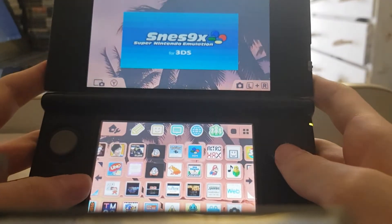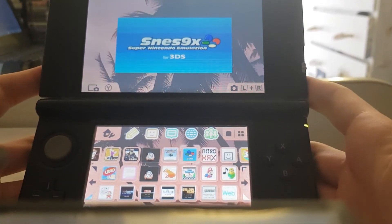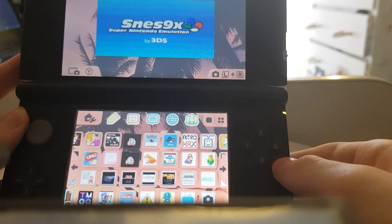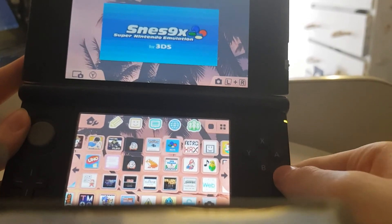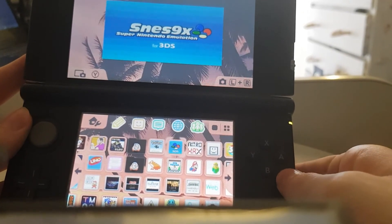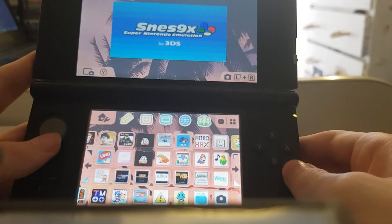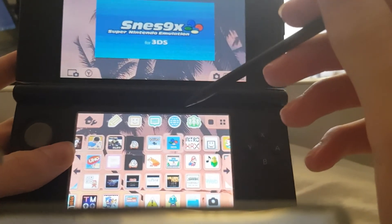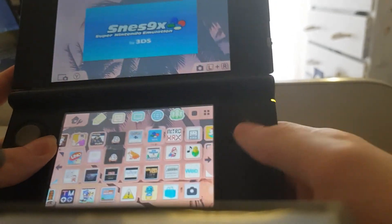So that is a quick video on how to install SNES 9X on your 3DS. If you want to find ROMs, a quick Google search will help you out in that case. Make sure you guys like and subscribe for more content, and I will see you guys later. Bye.